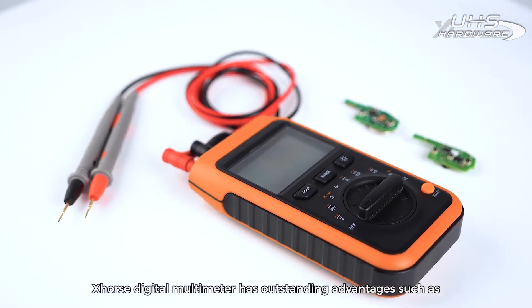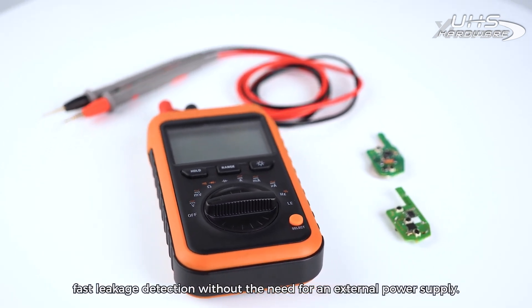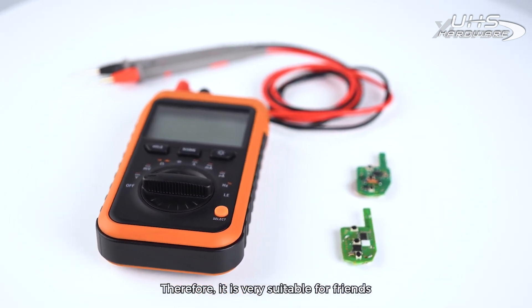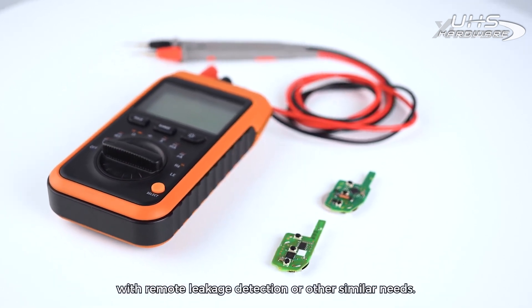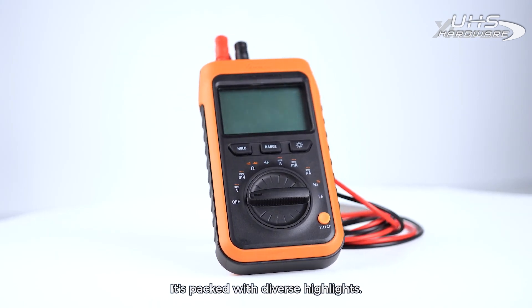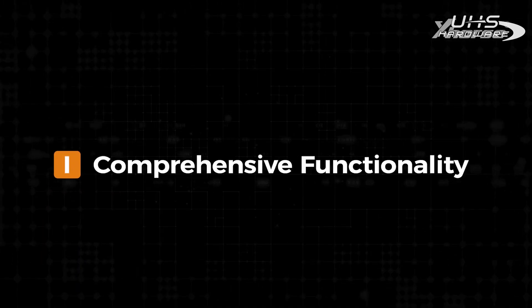The X-Force Digital Multimeter has outstanding advantages such as fast leakage detection without the need for an external power supply. Therefore, it's very suitable for friends with remote leakage detection or other similar needs. It's packed with diverse highlights. Let's dive into today's video. Comprehensive Functionality.